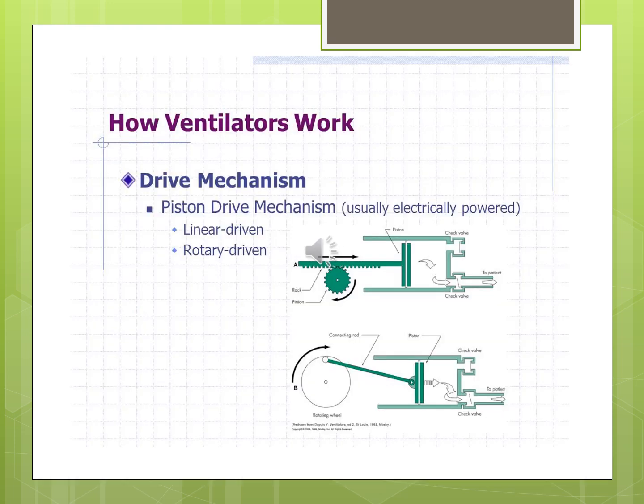If you're a mechanic or car person, this will make a lot of sense. There are two types of pistons: linear driven — on a ratcheting system that pulls backward to draw air in, then moves forward to push air out to the patient on a time cycle — and rotary driven, similar to a Mazda rotary engine. The rotary cycles through a circle: at the furthest point back, it pulls air in through an inlet valve, then a check valve prevents backflow, and as it comes back around it pushes the volume to the patient. The distance back determines the volume variation.